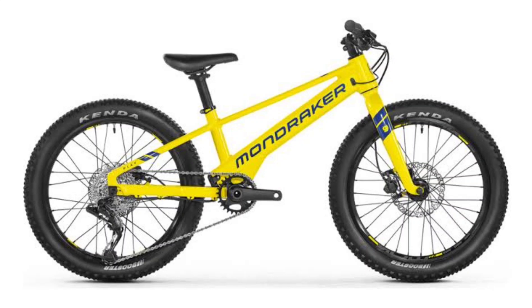Mondraker is a Spanish bicycle brand known for its high-performance mountain bikes. Its new kids-focused Play Series E-MTB reflects that premium performance, coming with lightweight frames, suspension systems, and excellent components.